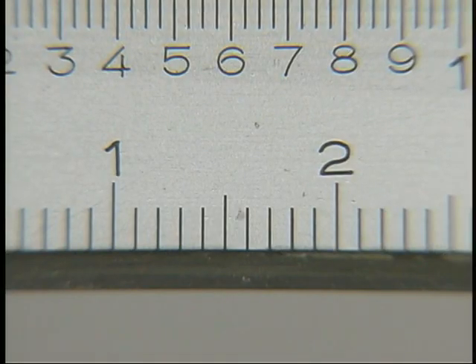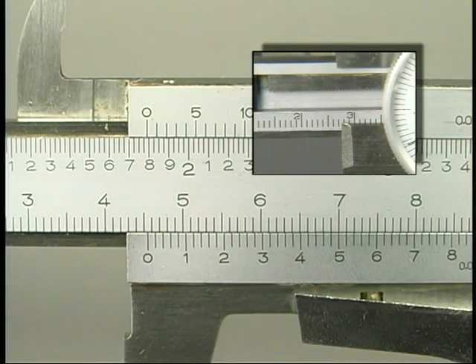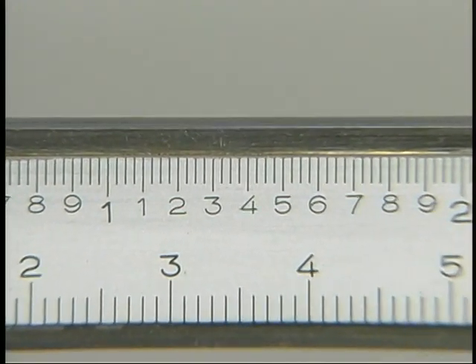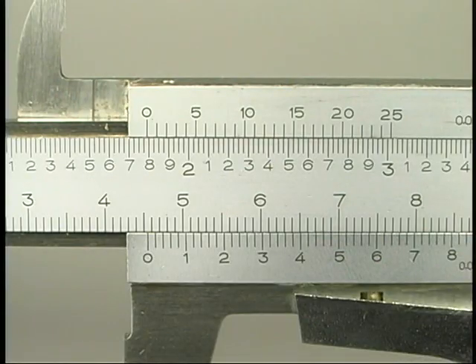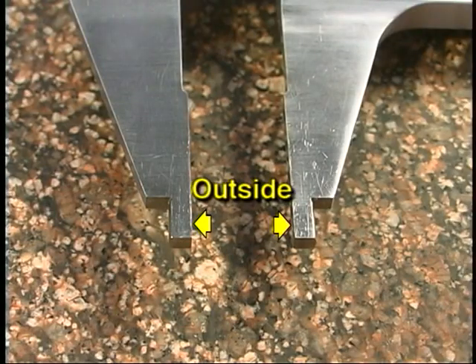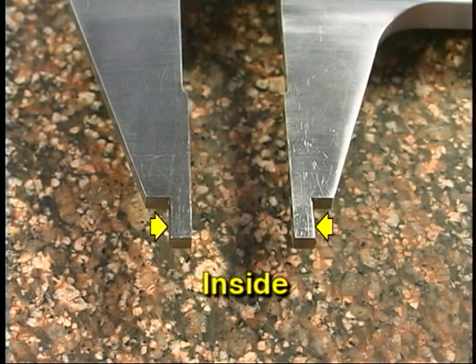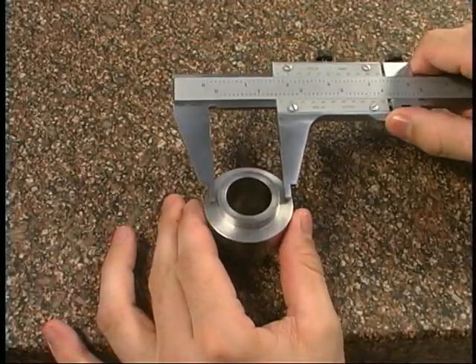On the metric dial caliper, the metric beam scale is divided into one-centimeter units by each long numbered line, and the ten small spaces between each long line represent one millimeter. Inch and metric vernier calipers are read the same way. While the edge of the slide is used to begin the measurement on dial calipers, the zero line on the vernier is the start point when reading vernier calipers. The smallest division on the beam determines how many lines are on the vernier. This inch vernier caliper has a different jaw design: the inner surface of the jaws is for outside measurements and the outer surface is used for inside measurements, with separate vernier scales for each.